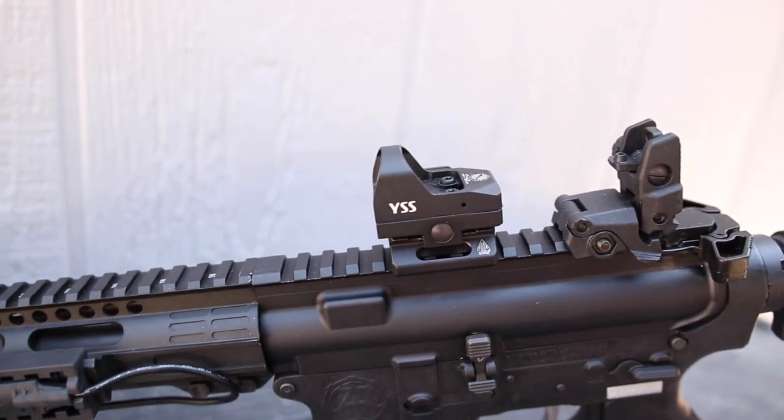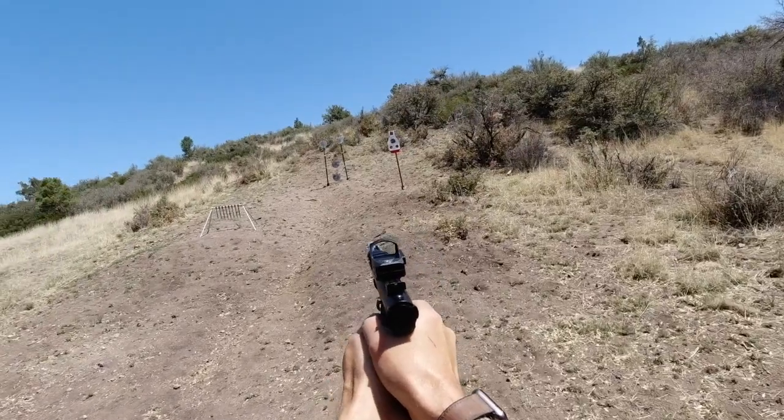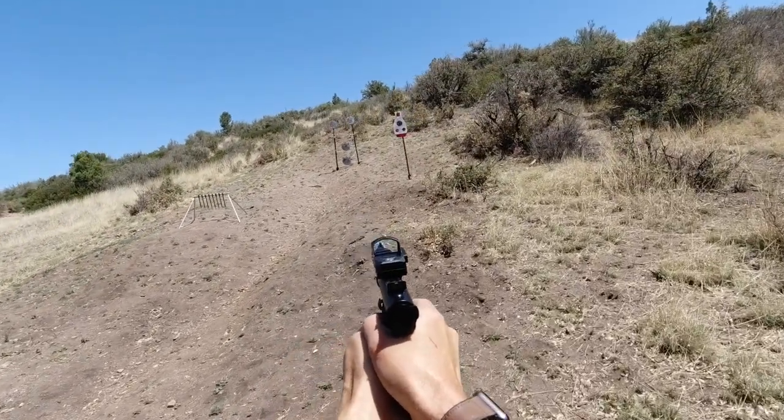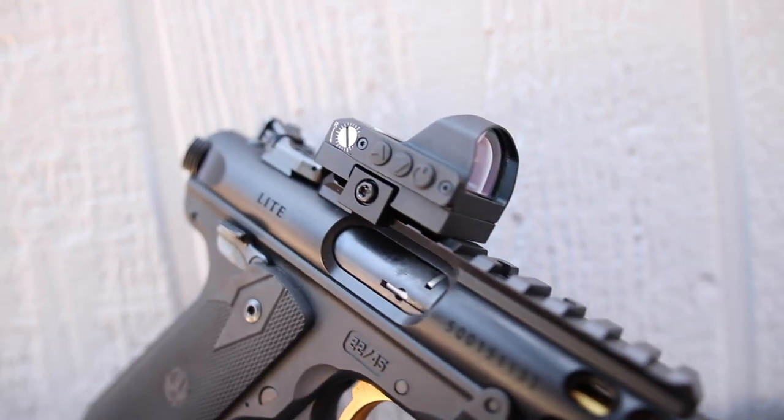From what I can tell, this is more or less a clone of a Vortex Viper or Vortex Venom low-profile red dot sight, but it's better in a lot of ways — and probably the best way is it comes in at nearly half the price, which is what this channel is all about.